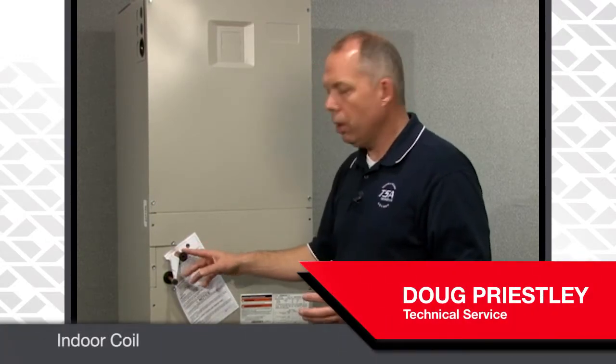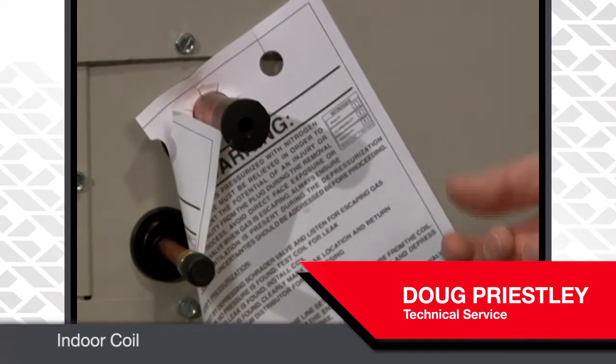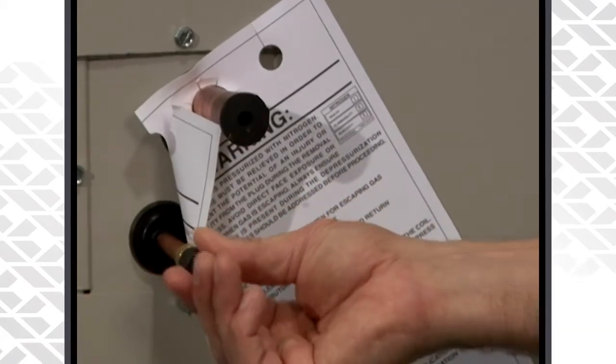One thing I want to point out is that Nordine ships out every coil, every evaporator coil, with pressure on it. There's a rubber plug and a cap on the liquid line, so all coils are shipped out with pressure.